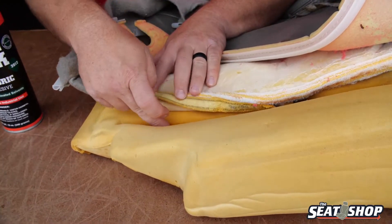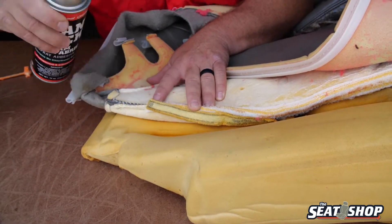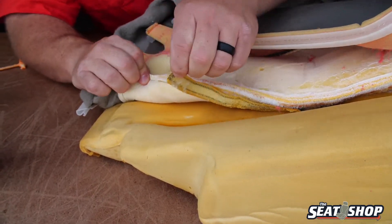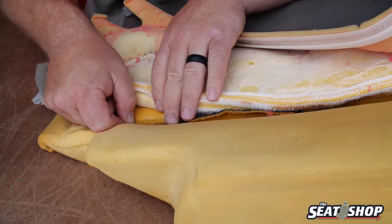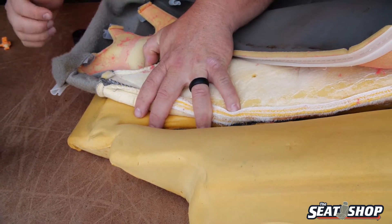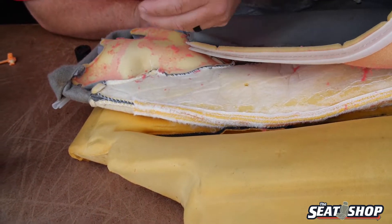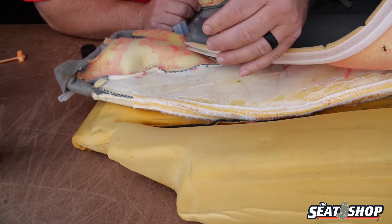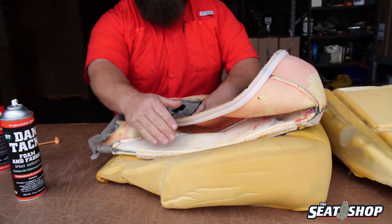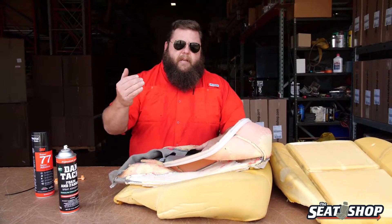Literally just spray glue in the channel and on the back side of the Velcro. I would coat the whole thing, then literally just push it down into the foam. You really want to give it some time to set up. If you've got an air compressor, spray some air, let it dry really good. Make sure it's set up really good and firm before you put the new cover on, because the new cover's going to have some tension pulling up against it when you put it on. That's what makes the cover have the nice contours and everything when it's installed — this seam's going to sit really deep in that crevice there. If you put it on before the glue has set up and hardened, it's going to peel right back up.